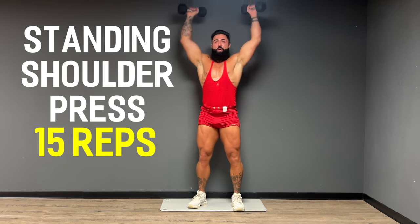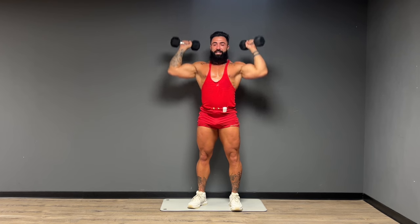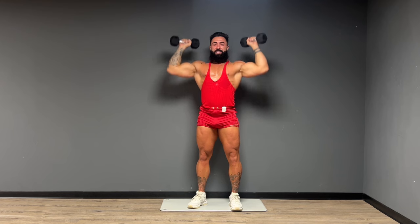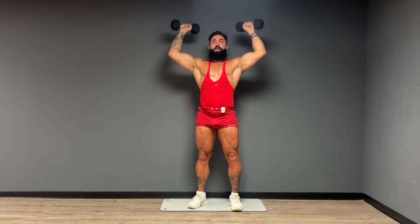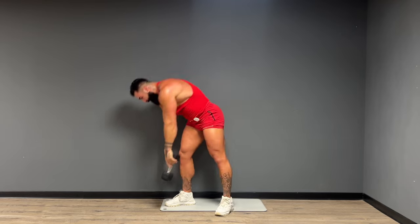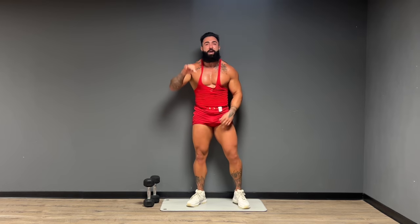All right team, let's get these shoulder presses and we'll take a little break. 15 reps. Give me five. And one. There it is. Oh baby, yeah boy. That was a big first circuit guys — three big compound lifts. Let's take a nice breath in through your nose, out through your mouth.